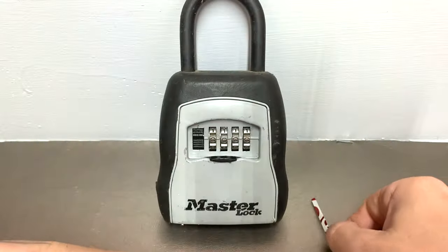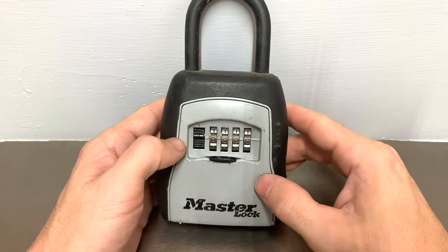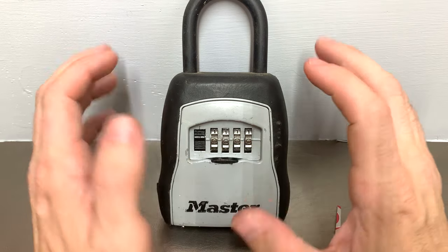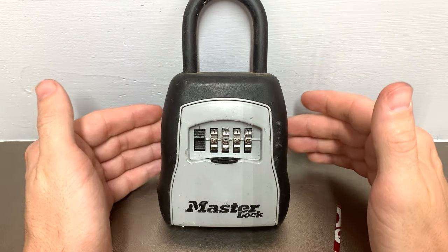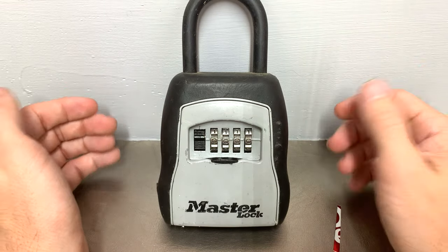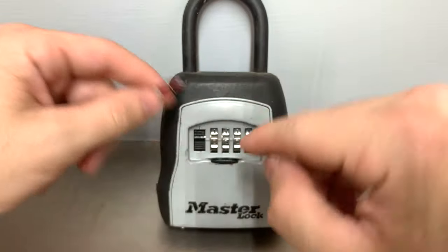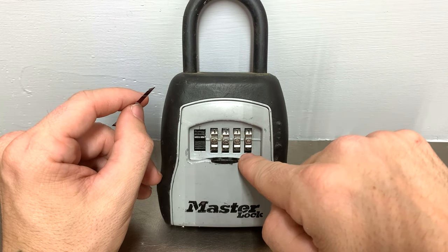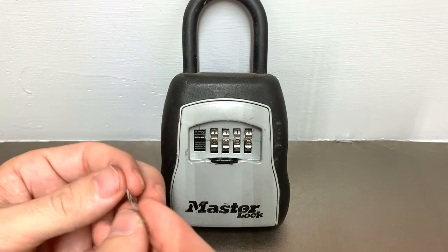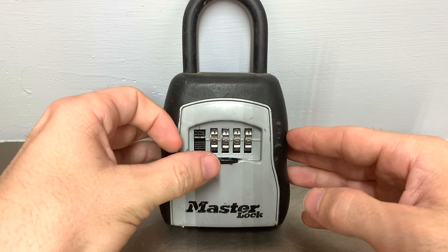We'll set this aside and we've zeroed out our lock. I don't know the combination to this so we're going to figure it out together. You always want to zero out regardless of the combination lock you are trying to decode — you always want to start with a clean slate. From here you will take your shim and insert it just to the left of the bottom number on the code wheel. Here we have a zero so our bottom number is a nine, and you'll go ahead and insert your shim just to the left of it and let it fall in until it stops.